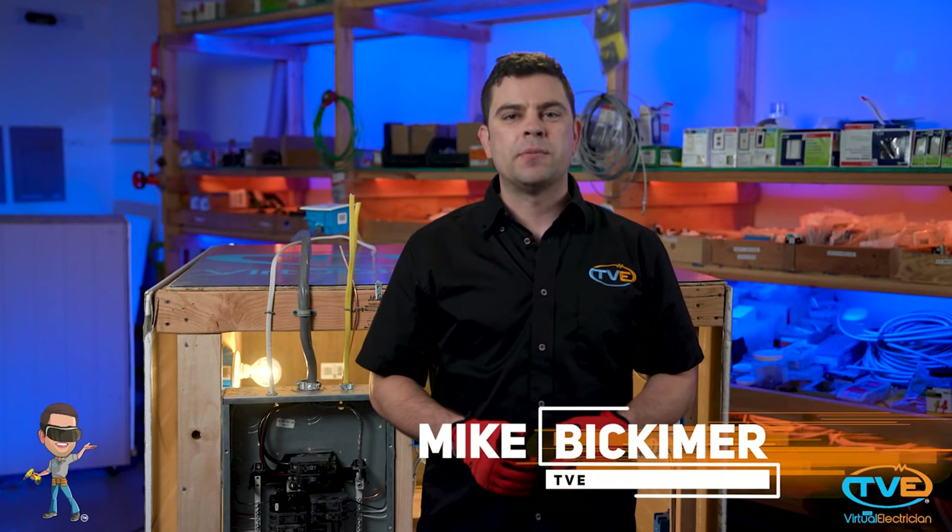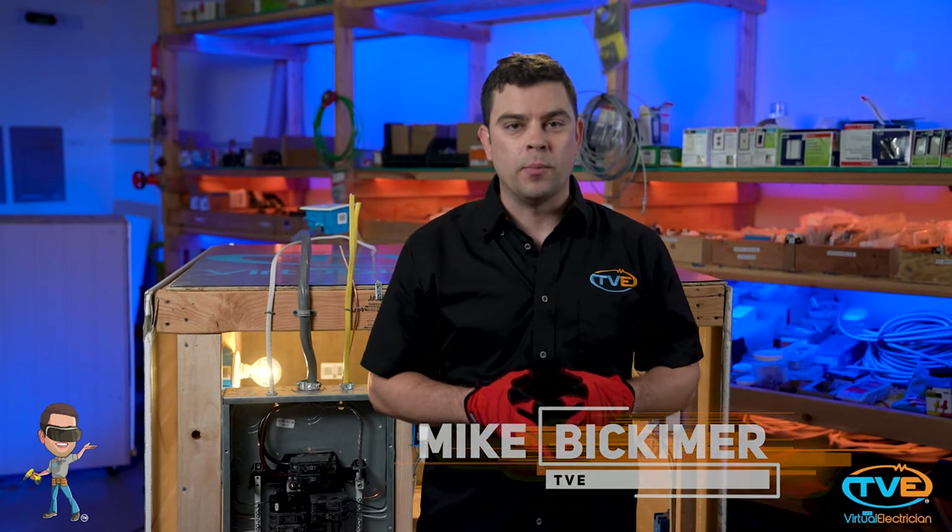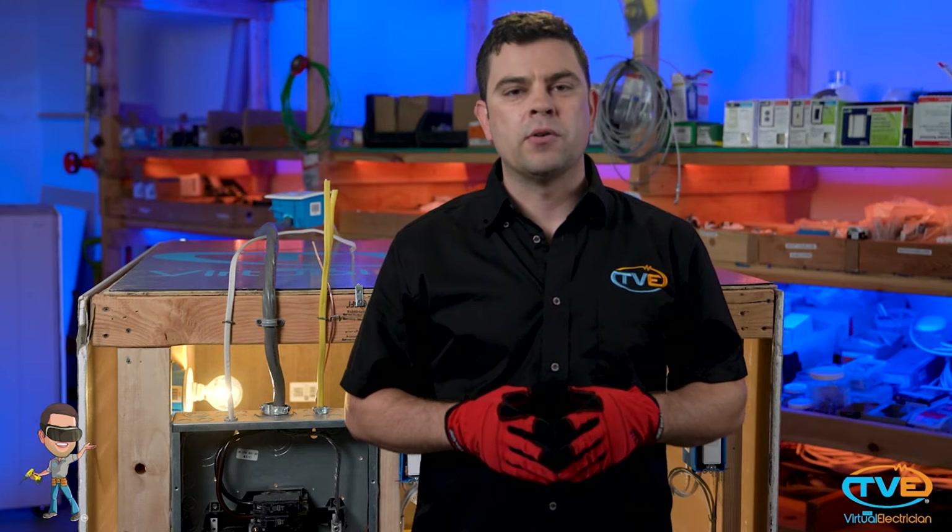Hi, welcome to The Virtual Electrician, TVE, your one-stop shop for do-it-yourself electrical help. Today I'm going to demonstrate how to install a light fixture. There are all different kinds of fixtures, but no matter how different they are, you want to use the same proper wiring technique for each fixture. We are just going to demonstrate those techniques installing a simple dome fixture.